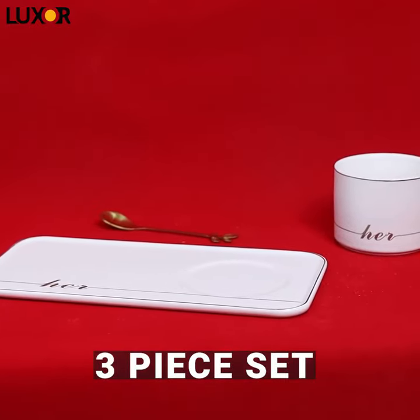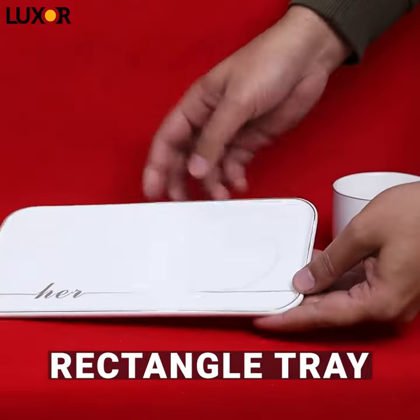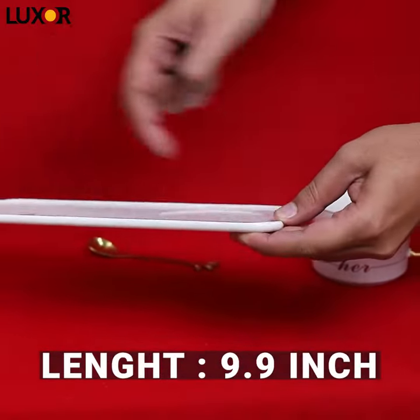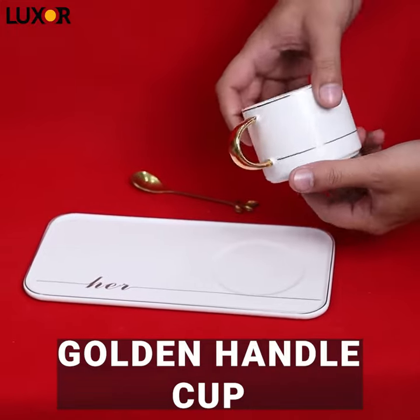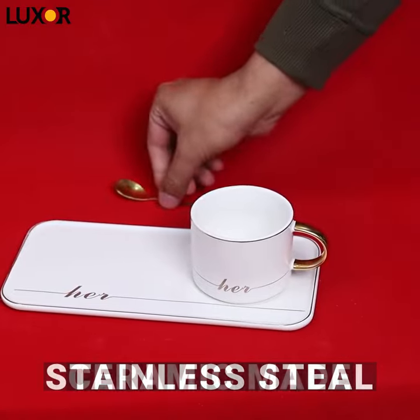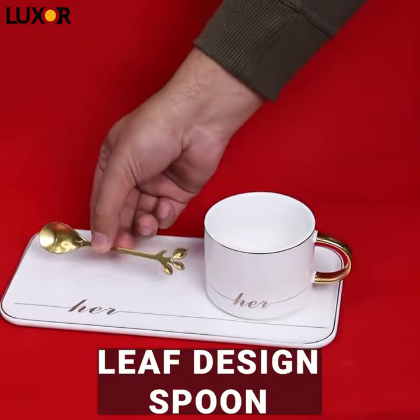A 3-piece set of single servings for your sister, mother or better half, where you have a rectangular serving tray with a length of 9.9 and a width of 5 inches. With this you are going to get an elegant middle size cup with golden handle and 'her' written on it. Plus you are going to get a stainless steel spoon with a leaf design pattern on it.